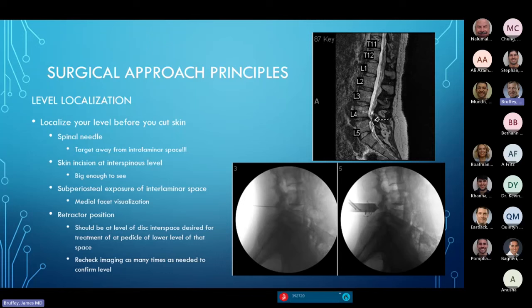How do you localize the correct level? The most disheartening thing is when you go in, do your decompression, the patient wakes up, symptoms aren't better, and you realize you were at the wrong level. I spend as much time as I need to be absolutely certain I'm at the right operative level. I prep the patient, put a spinal needle close to the midline near the spinous processes and angle it away from the interlaminar space towards the facet to get my picture — avoiding placing the needle all the way down to the disc, which could cause a durotomy before you start.